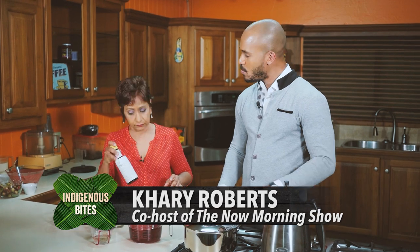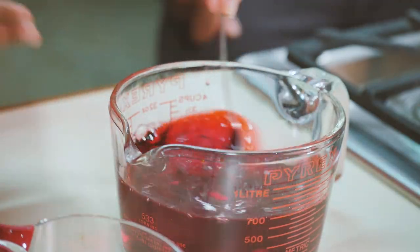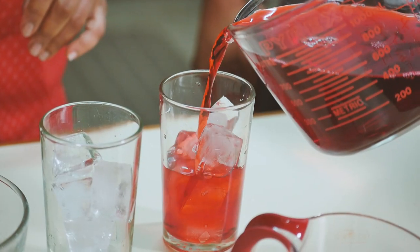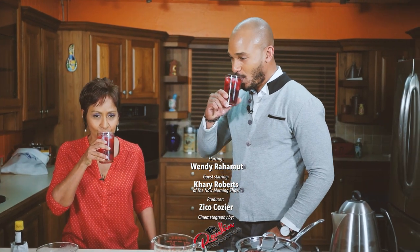You know Wendy, I think I like your method because there seems to be less trouble involved. You don't have to stir for a long time to dissolve the sugar, and of course you can't go wrong with some bitters. Just the aroma coming off this already — I'm excited. Merry Christmas, let's see how it is. That is good Wendy! Thank you. Merry Christmas! Merry Christmas!